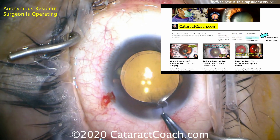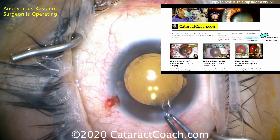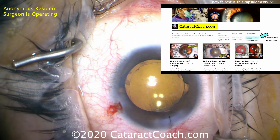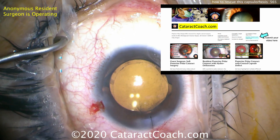I encourage you to check out CataractCoach.com, our teaching website. There's a lot of great material — much more than you'll find here on YouTube — and it's organized into categories, making it a lot easier to search. Check it out.